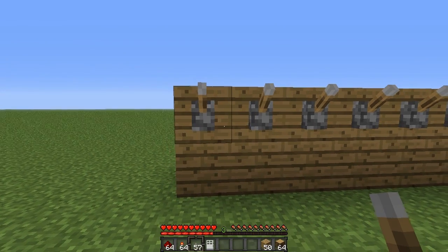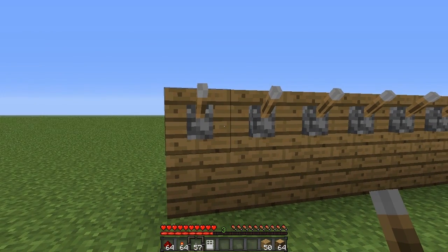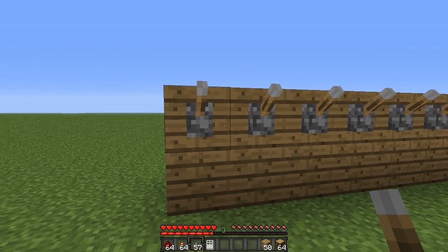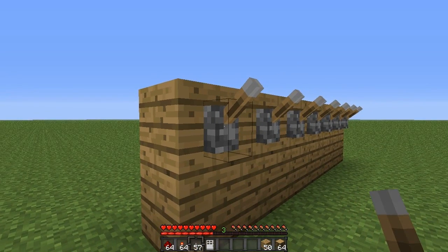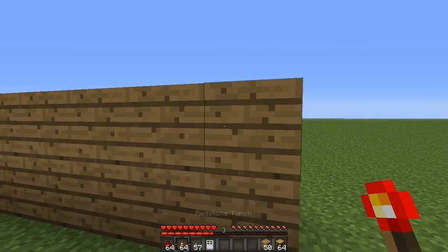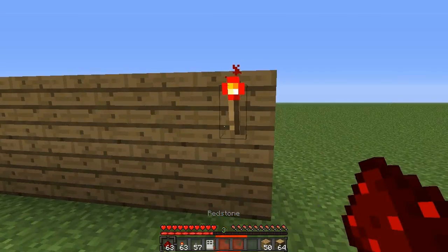Now that we have placed our levers, it's time to program it. What I mean by programming it is just choosing whether the lever has to be up or down for the door to open. So for this first one here, I want to make it so it has to be down. So all we have to do is put a redstone torch behind the block that it's on and put a piece of redstone dust under the torch.